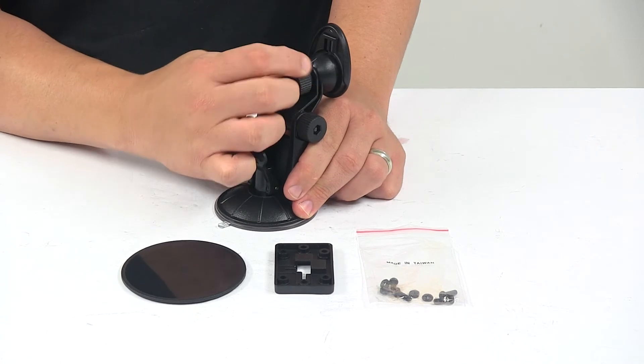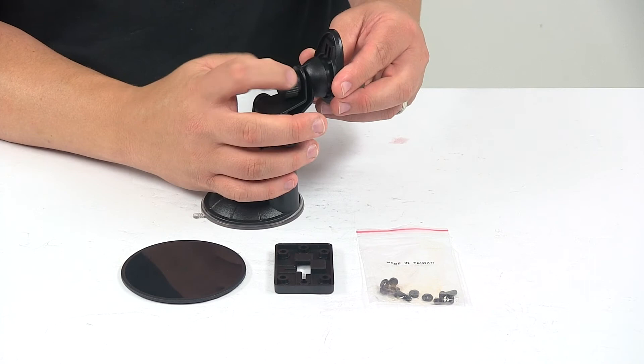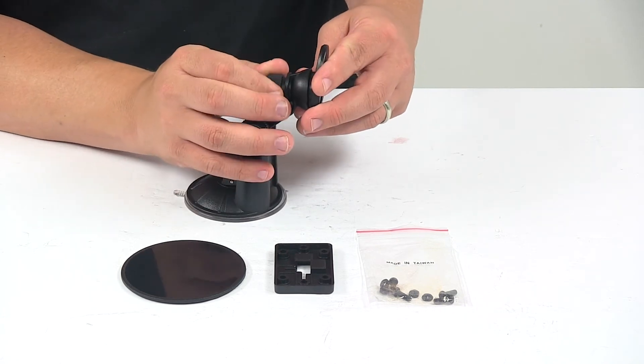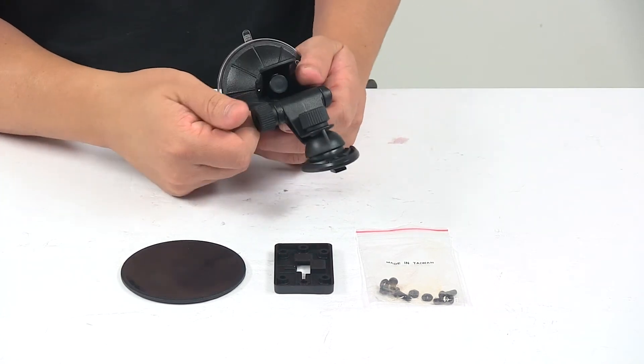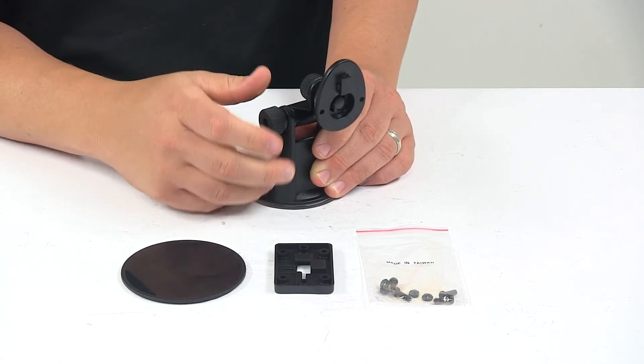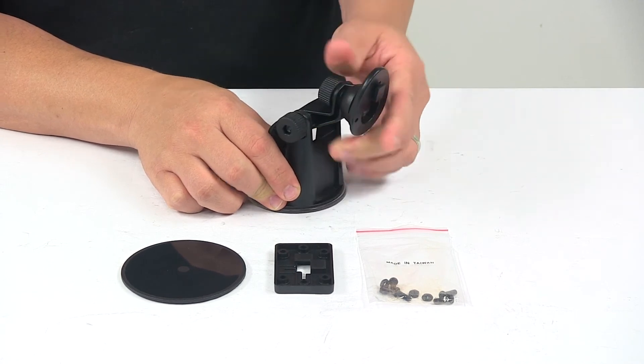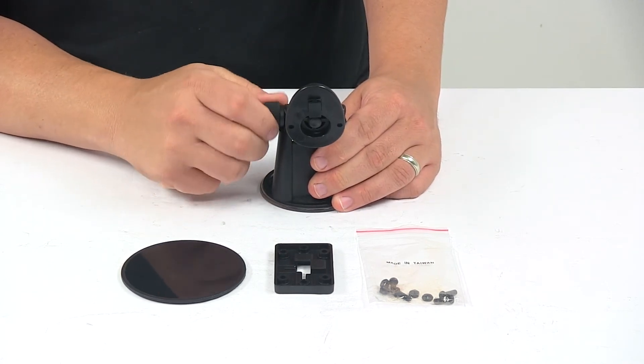You have a control knob on the back which allows this unit to rotate all the way around — that's on a ball and socket joint. Then you have this one right here which is where the pivoting comes in. You loosen that up and it allows the unit to pivot at the angle that you want your display at.